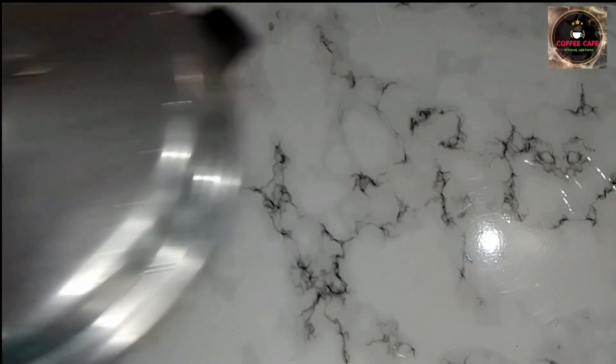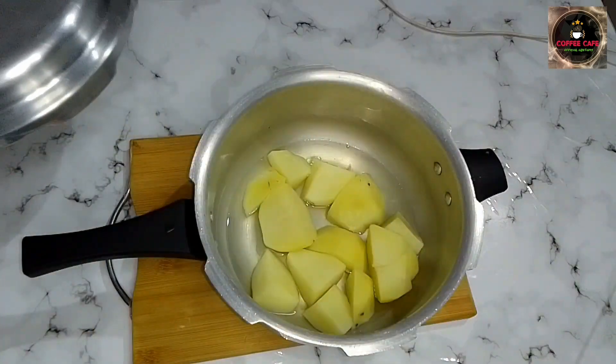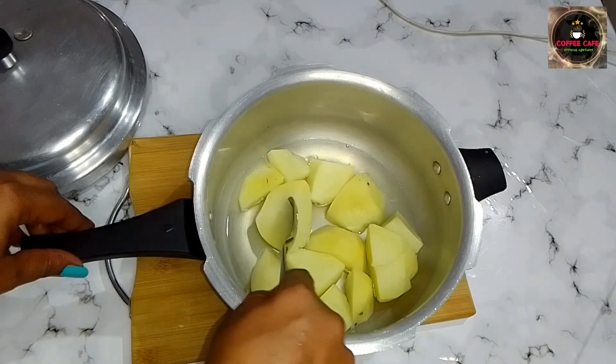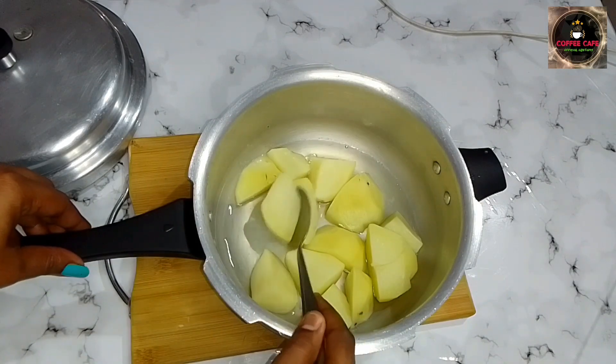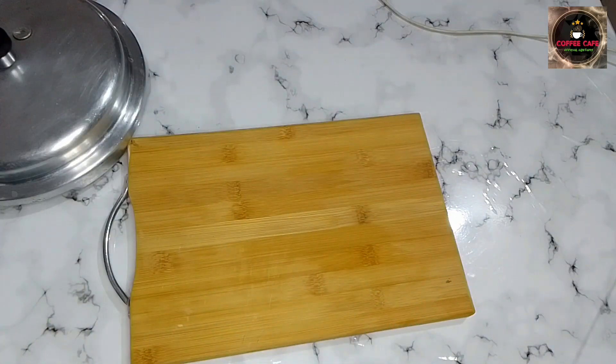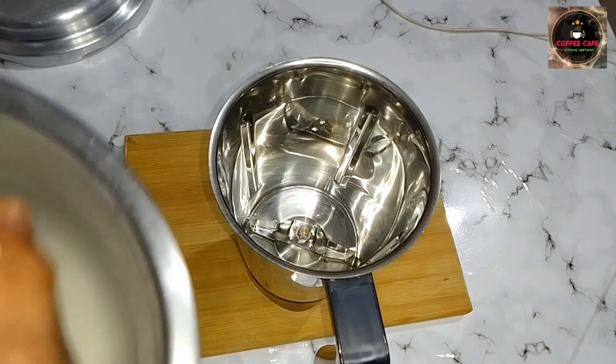I will wash the bowl of water. I will put this in the pan. We are ready to put it in the pan.